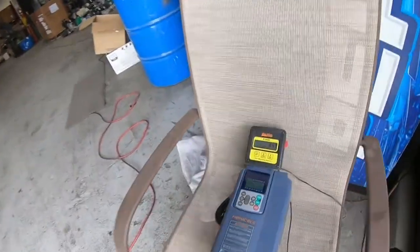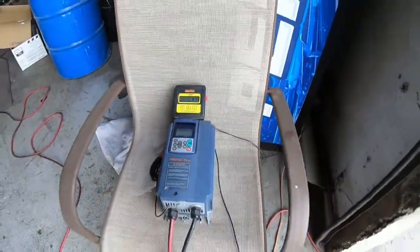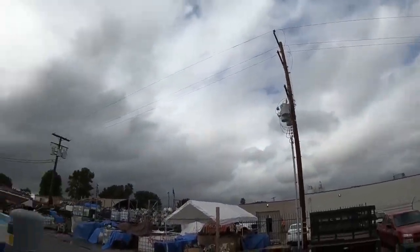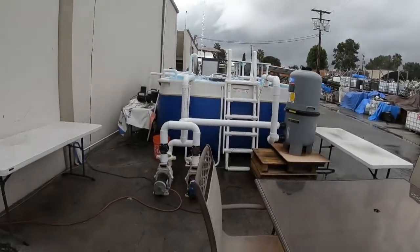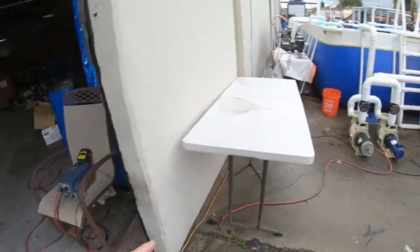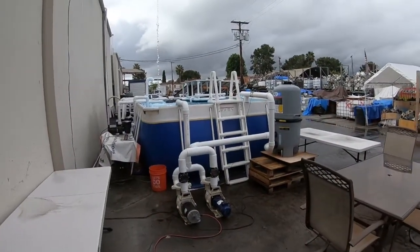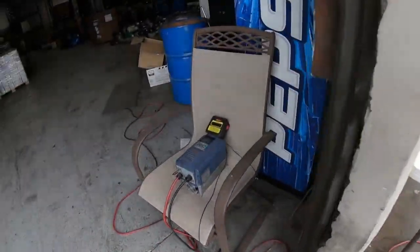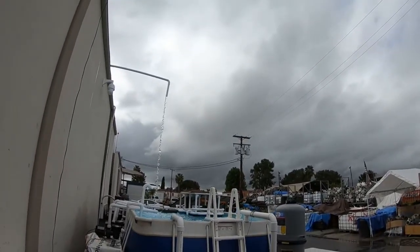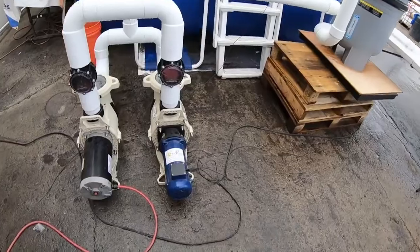Right now we are getting about 86 to 88 gallons a minute. That's what we're doing right now with no sun out, in the clouds — it's been a rainy day. I'm going to turn on our AC pump so we can hit our flow rate. I have it programmed at 130 gallons a minute. Right now we're not at 130; we're at 88 gallons a minute, which is what we're able to achieve off the solar pump in this environment.